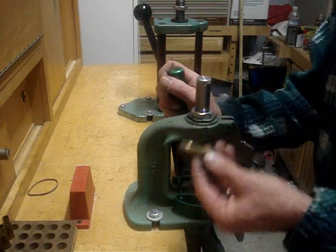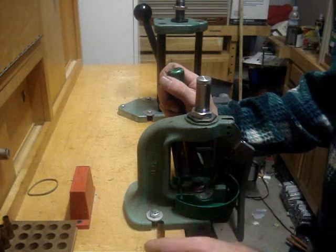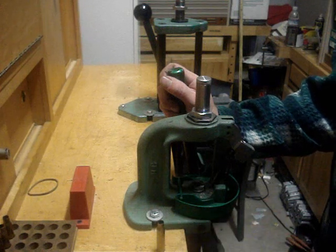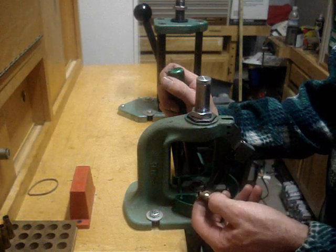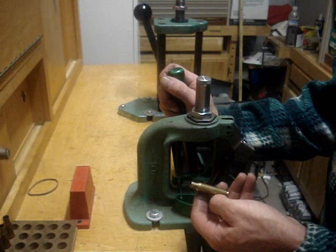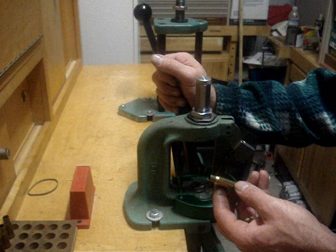Once you get this far, what you want to do is test chamber this in your rifle. If it chambers, you should be fine. If it doesn't, you may have a situation where you have a thin wall case — maybe like a 223 or a 22 Hornet — where the case is really susceptible to being deformed by the pressure you're putting on here. In that case, you may have to go to partial sizing or just get a neck sizing die.